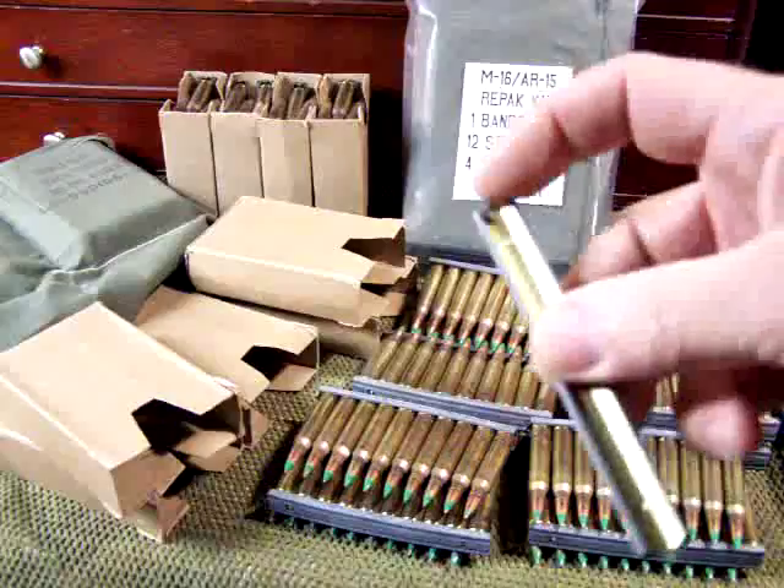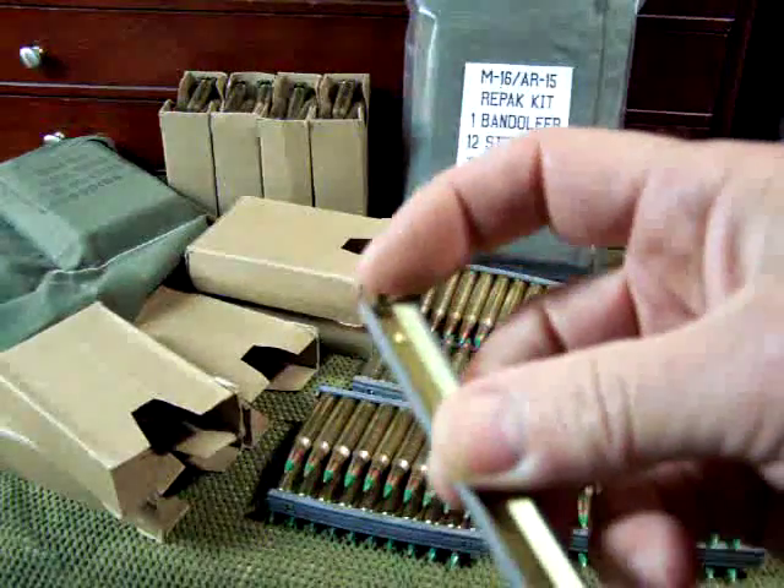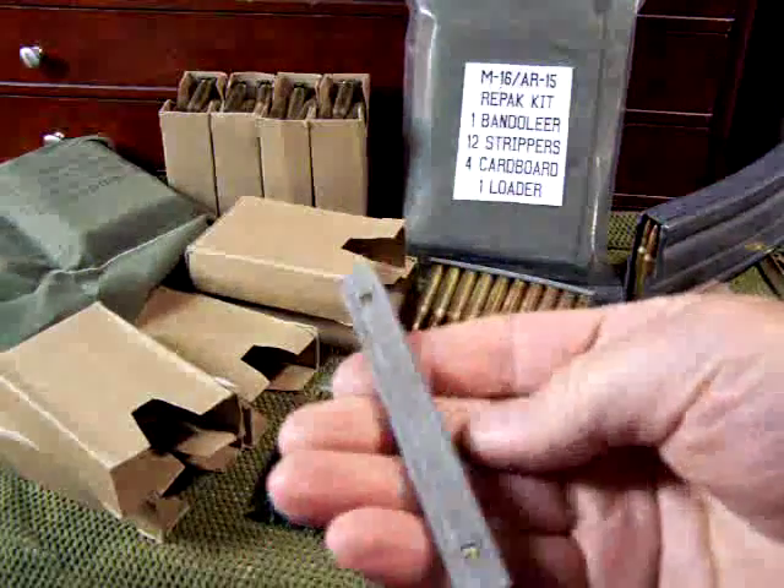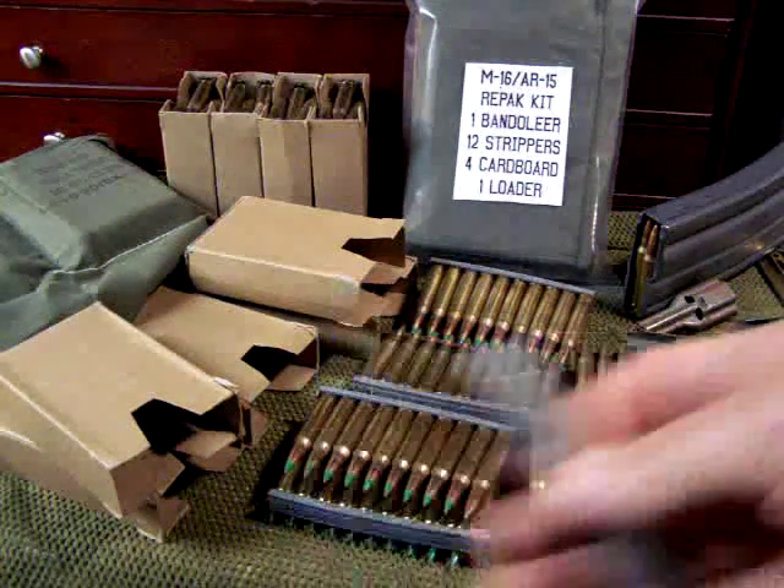These clips have small brass tabs right here that will break off after a period of time. They're pretty expendable, so you need to have plenty of these around.